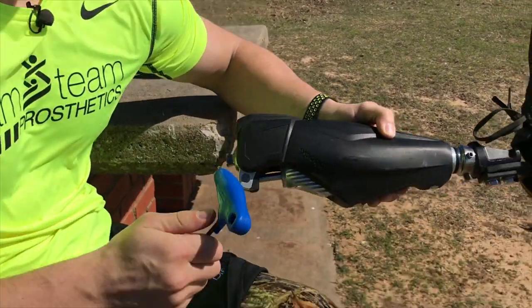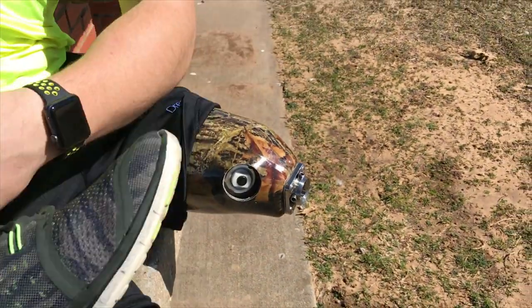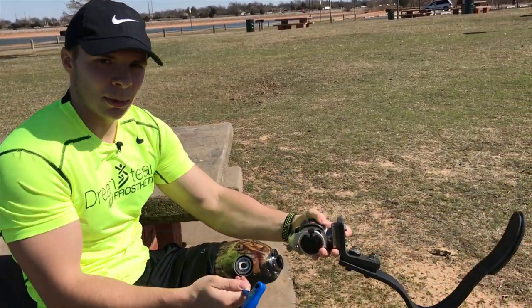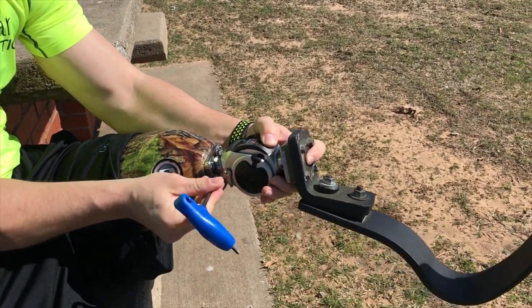These bad boys have held up for two years, thanks to my wonderful prosthetist, Chad Simpson.